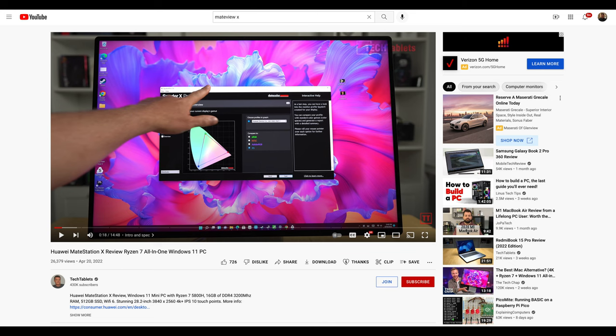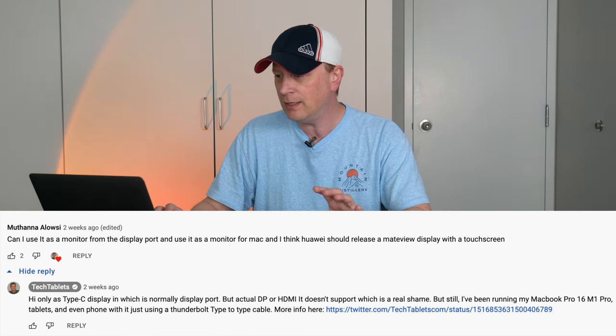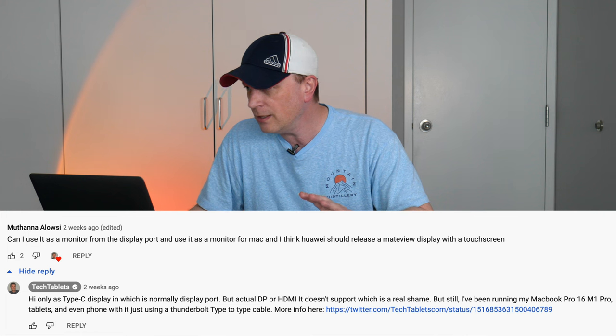One channel I found is Tech Tablet — 430,000 subscribers, so they know what they're talking about. Going through the comments, one guy asks: can I use this monitor via DisplayPort and use it as a monitor for a Mac? Tech Tablet replies: only Type-C display works — DisplayPort to HDMI does not work, which is a real shame. But he has been running his MacBook 16 M1 Pro, a tablet, and even a phone just using a Thunderbolt Type-C to Type-C cable. He's proven it works, but only with a Type-C to Type-C connection. Any other conversion may not work, which may be what's causing issues for others.